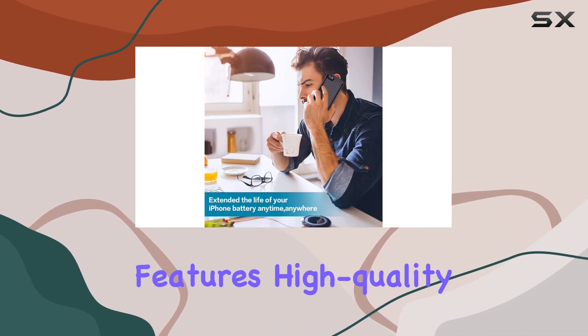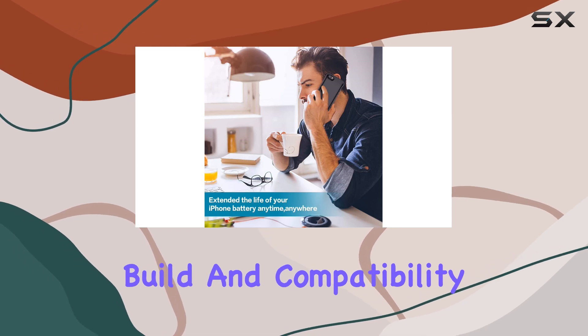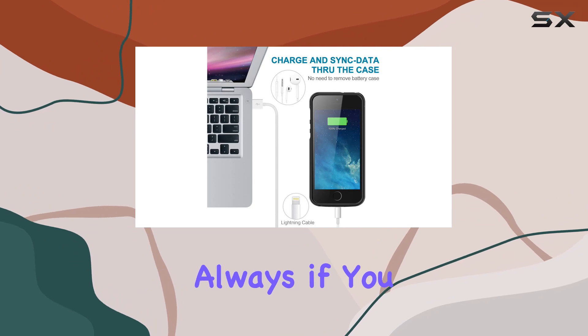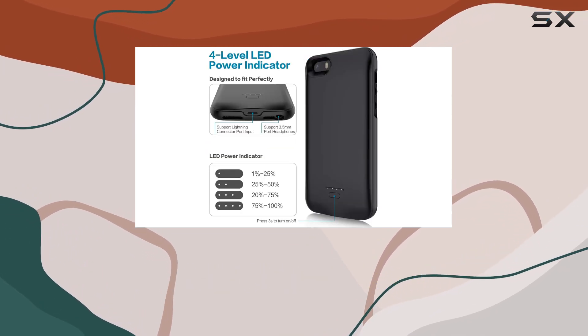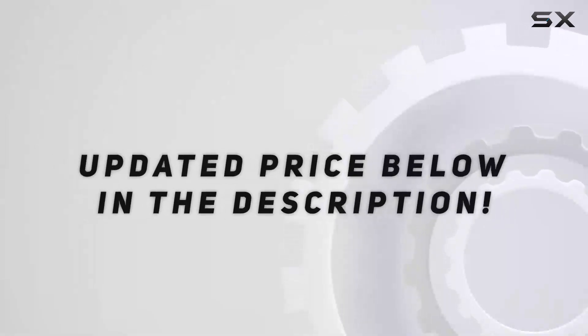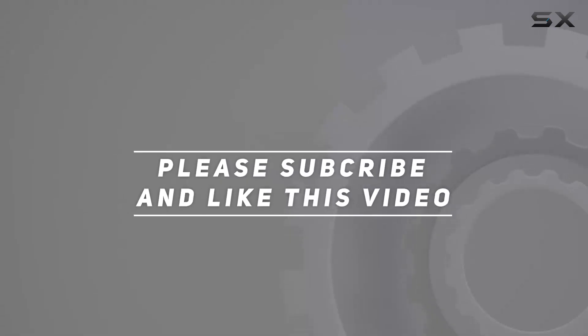With its magnetic features, high-quality build, and compatibility, it stands out as a practical accessory. If you have any questions or want to share your experience with this battery case, feel free to leave a comment below. Check out the video description for an updated price, and thank you for watching.